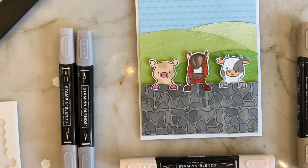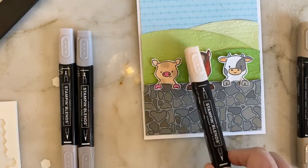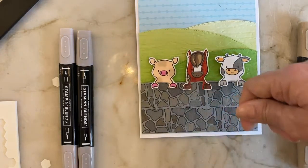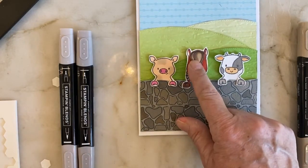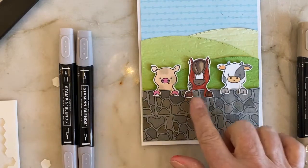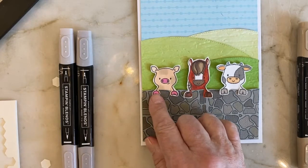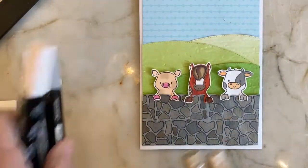Those are the colors I used on the stone. For the animals: I use the light petal pink for the pig and the ears on the horse. I use the pale papaya — the light pale papaya — on the cow. Then I did paint with cajun craze color for my horse, and put the light and dark crumb cake for his forelock. I took a little espresso and made his hooves espresso. The cow is light and dark gray granite, and the dirt on the pig is actual crumb cake. The pink rococo rose is what I used, but any pink is fine.